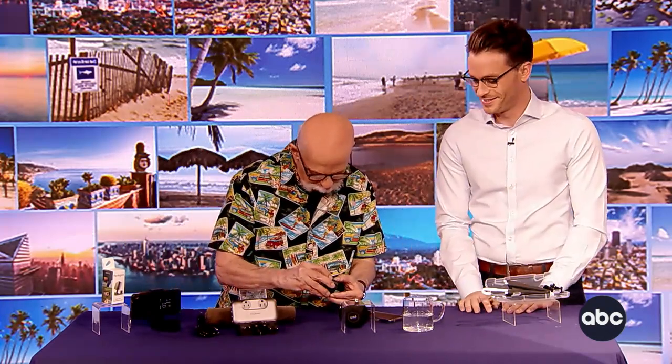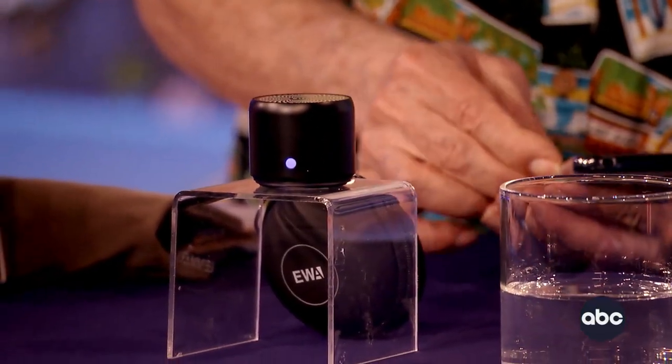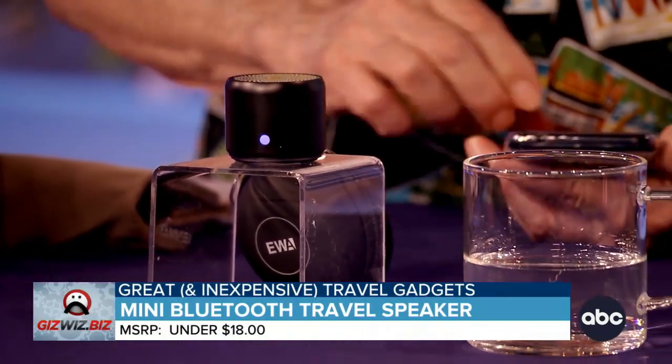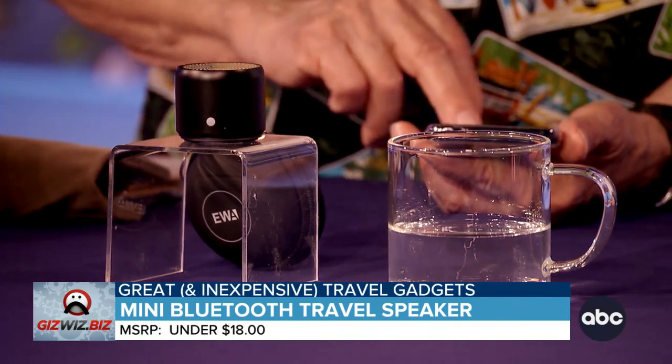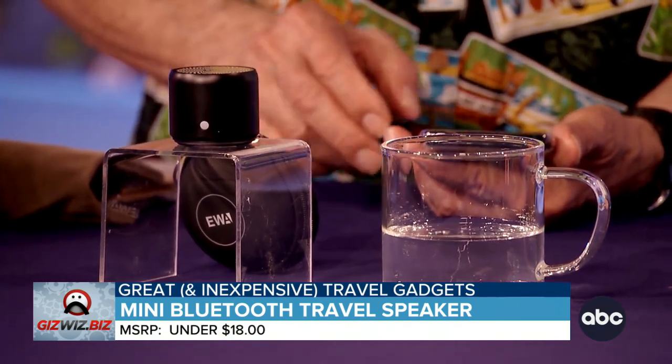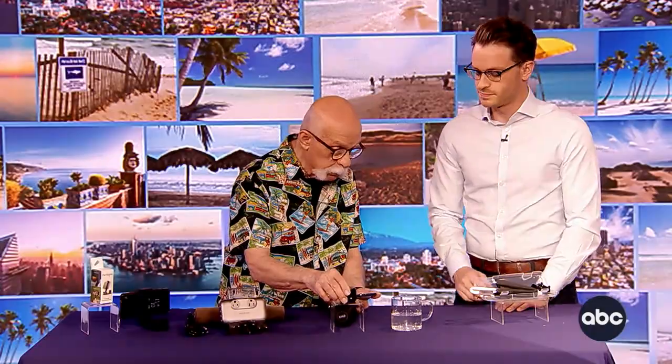If you want a little travel speaker, this is really neat. This little guy is called EWA — E-W-A. I'm just going to play some music so you can hear it. It's really great sound, isn't it? And it's only about 15 bucks.